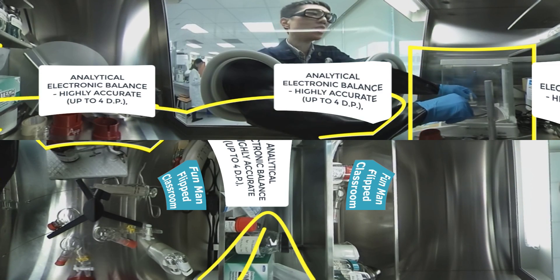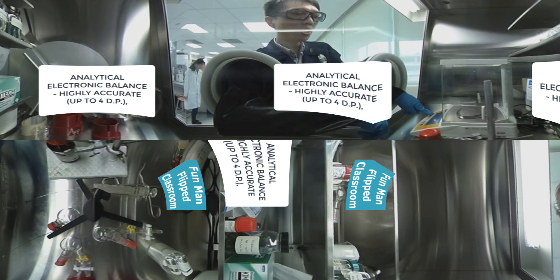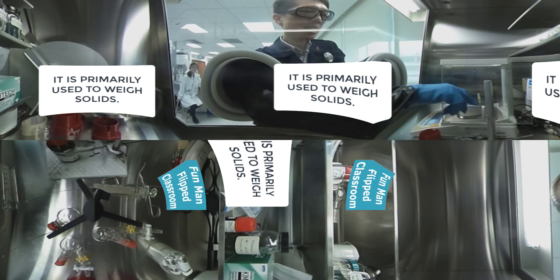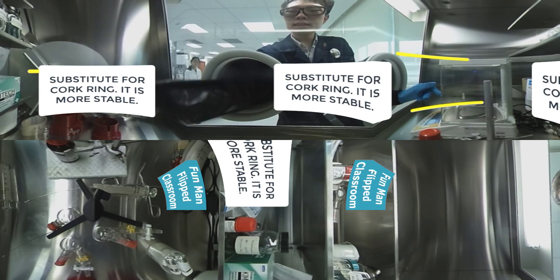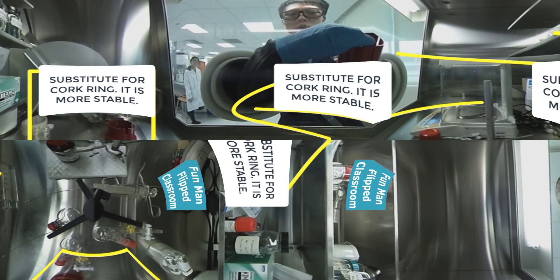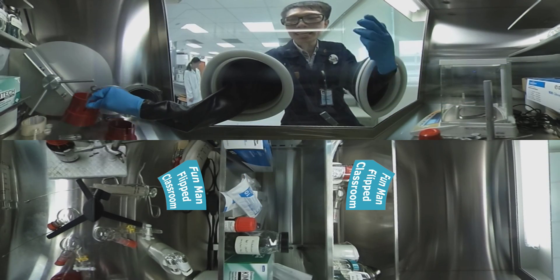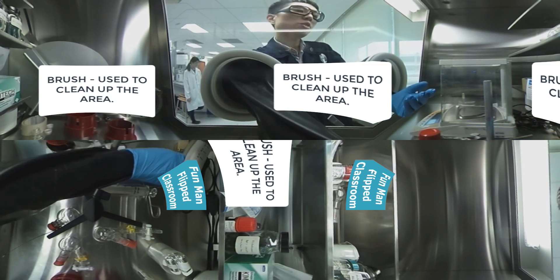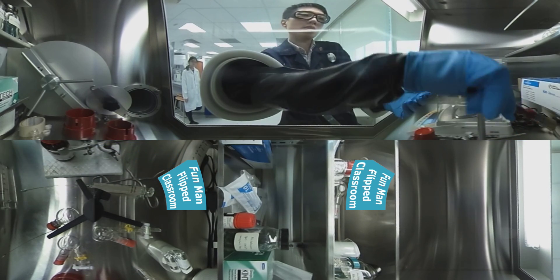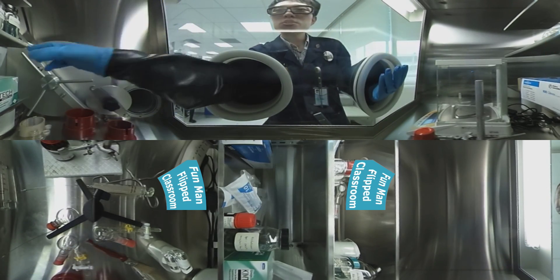In front of us we have an analytical electronic balance — highly accurate up to four decimal places in grams — used primarily to weigh solids. This ring-color stand is actually a substitute for a cog ring; in fact it is more stable than a cog ring. Now I'm reaching out for a metal spatula to scoop solids for transfer. This brush is used to clean up the area — you brush it inside the glove box. It is always good to be responsible in the area of the experiments you deal with.